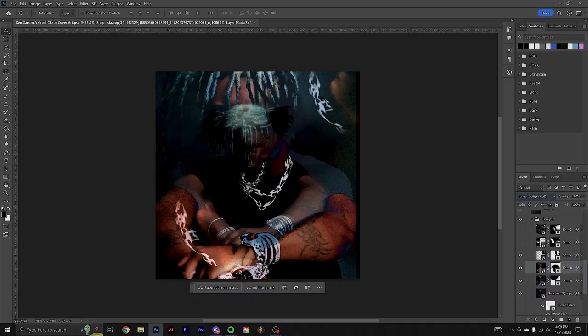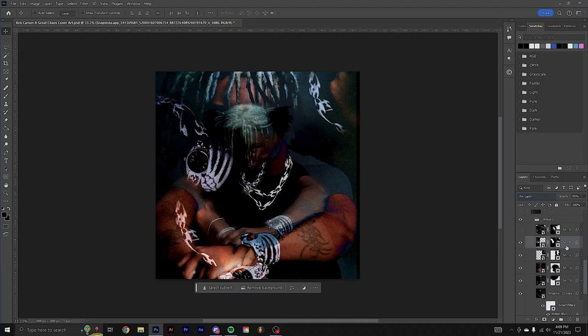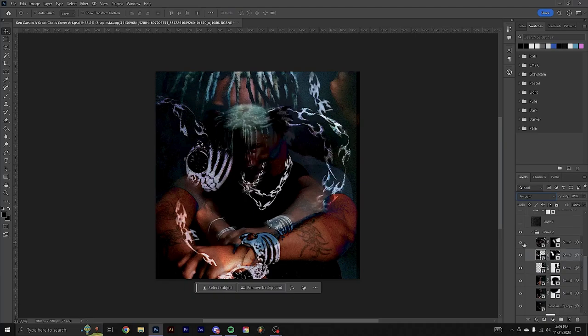I duplicated another one and zoomed up into his chain and neck area, then set this one to linear dodge. I dropped in another picture — more of his watch and chain — and set that one to pin light. Then the last picture was another shot of the chain that I filled in over here.